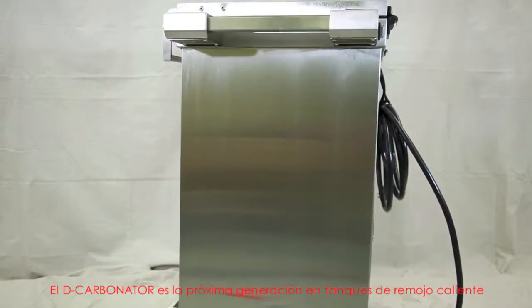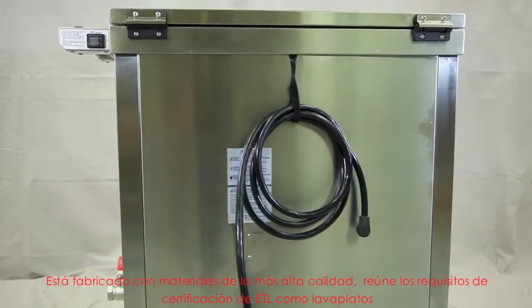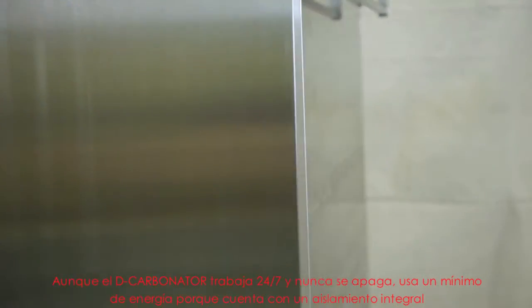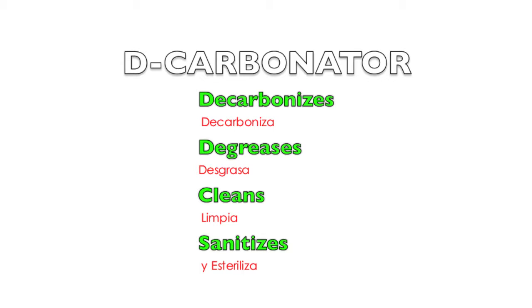The decarbonator is the next generation in heated soak tanks. It is manufactured from the highest quality materials and meets the standards for ETL certification as a dishwasher. Although the decarbonator works 24-7 and never switches off, it uses minimal energy because it is fully insulated. The decarbonator decarbonizes, degreases, cleans and sanitizes. No other kitchen equipment is able to achieve this with such minimal effort.